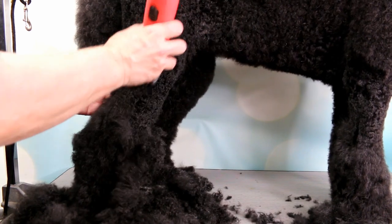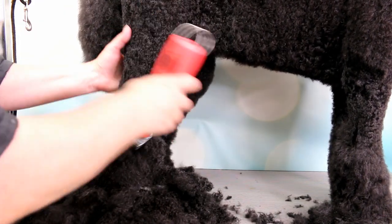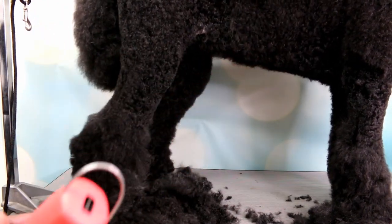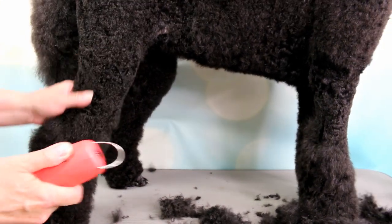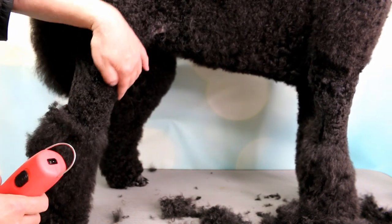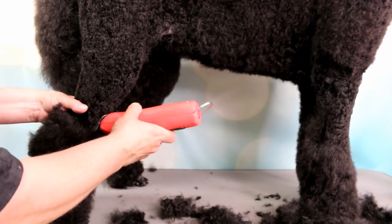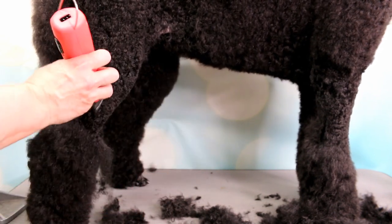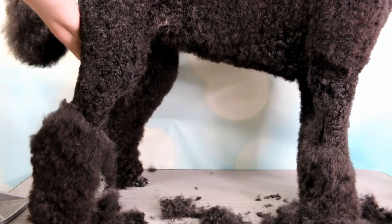I have to match up the two poms on each side — the front and the back — you want them even; you don't want one higher than the other. I get rid of all that hair, and you can see I come to where the curve of the leg is and it gets thinner right here, just where it starts to bend — right about there. I have to do the inside of the leg as well.